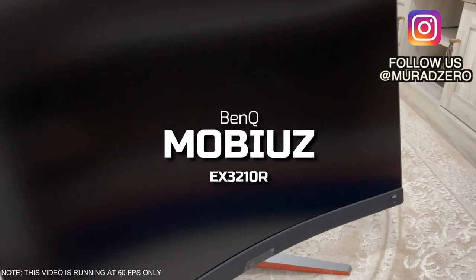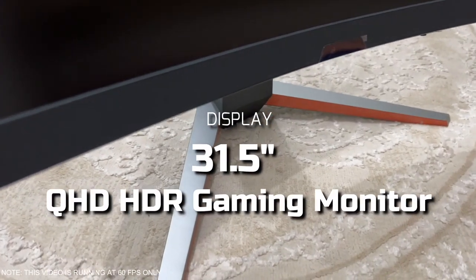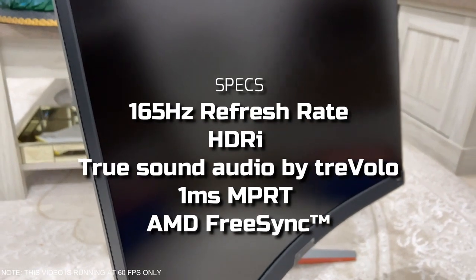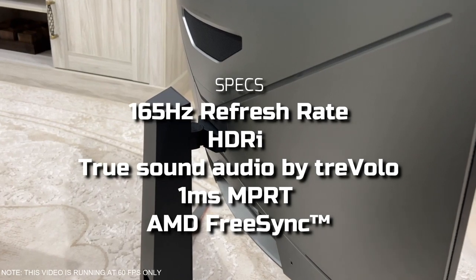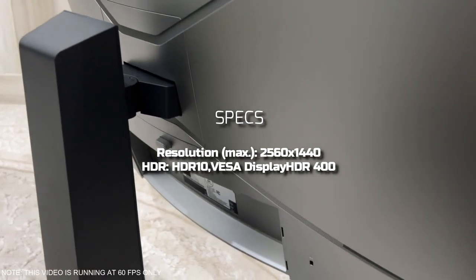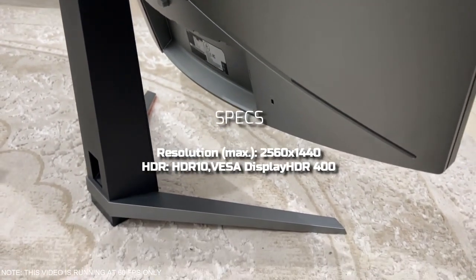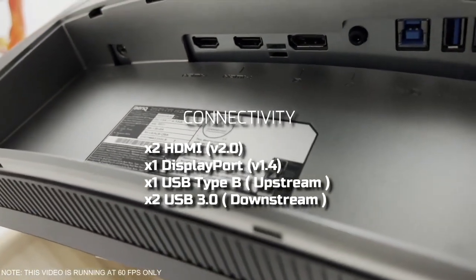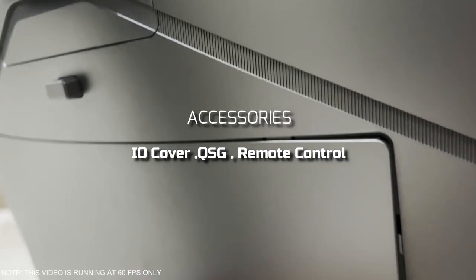We got our hands on the Mobius EX 3210R, a 32-inch Quad HD HDR gaming monitor by BenQ. It has a 165Hz refresh rate and it looks phenomenal on your desk. It has TrueSound by Trevolo. As for the specs, it's a 2K monitor with HDR10, VESA DisplayHDR with 400 nits. For connectivity, we have two HDMI ports, one DisplayPort, one USB Type-B, and USB 3.0.